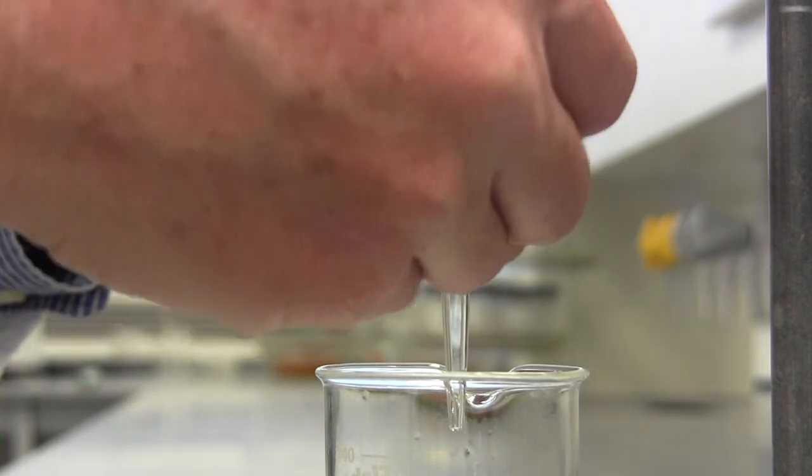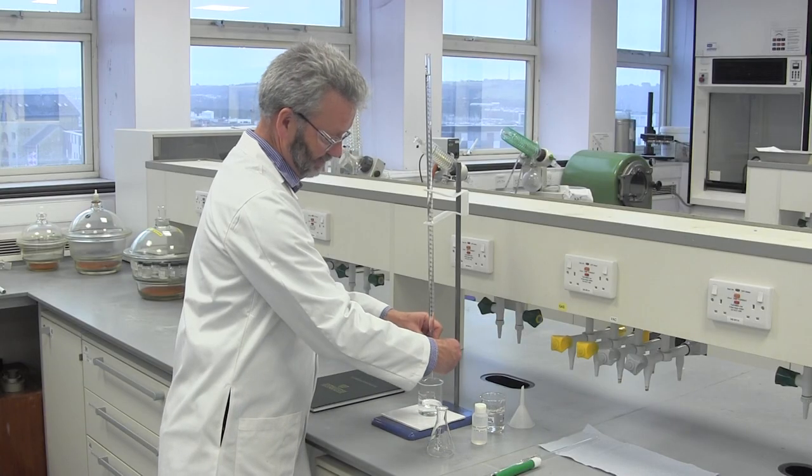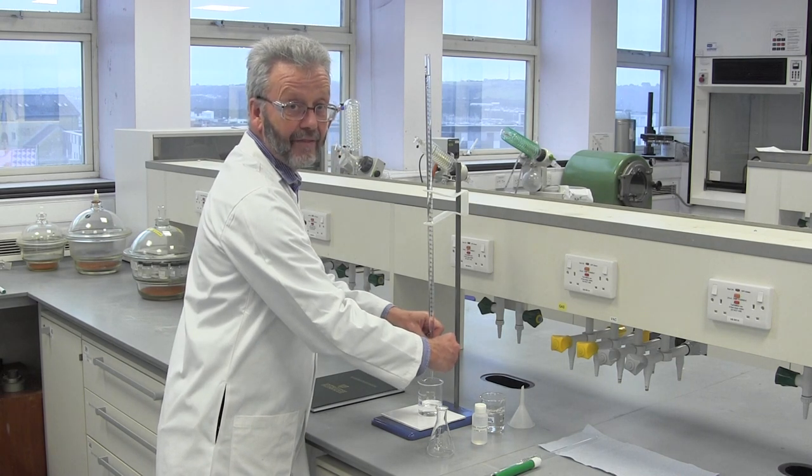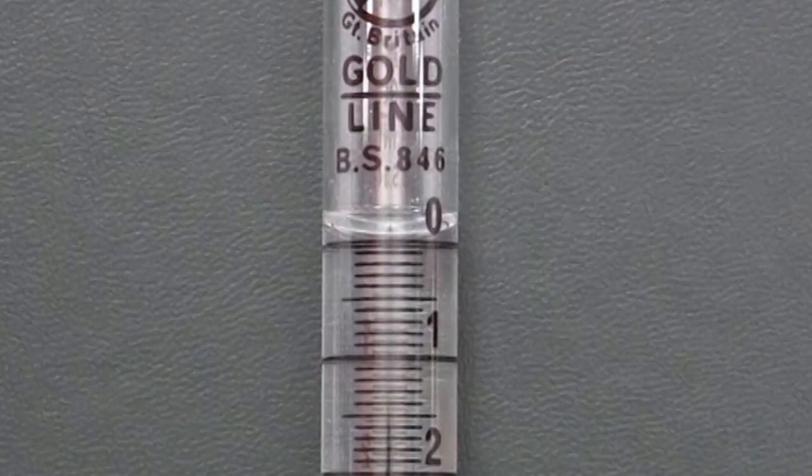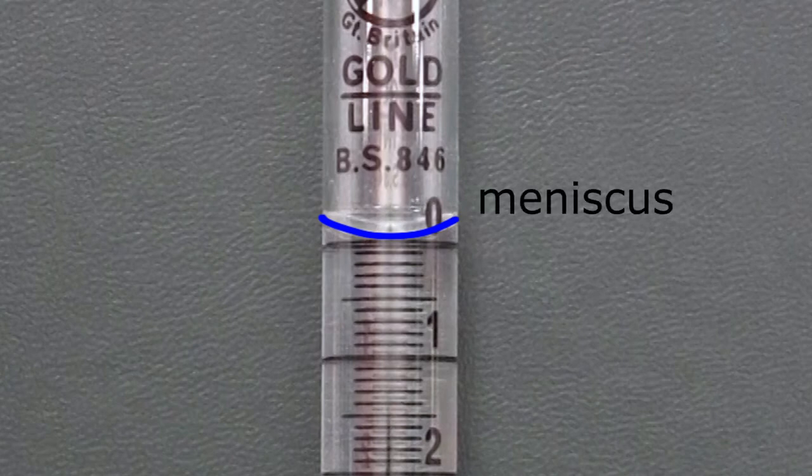We can now open the tap carefully to allow the level to fall slowly. An important point here is that in a narrow tube like this, a water-based solution will exhibit a pronounced meniscus — that is, the water will be attracted up the side walls of the tube, making the top surface curved. We always take readings from the bottom of the meniscus, so we must make sure that this is what sits at the zero line on the burette. That's the sodium hydroxide solution set up.